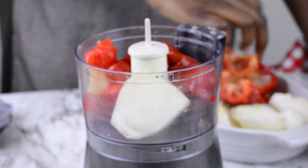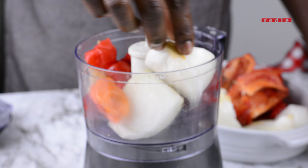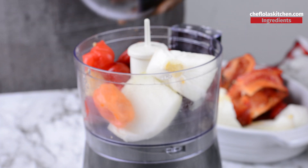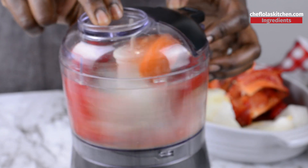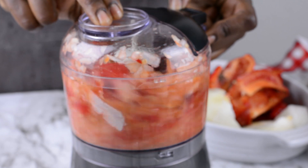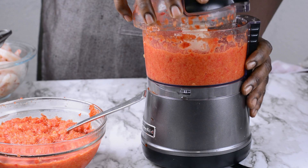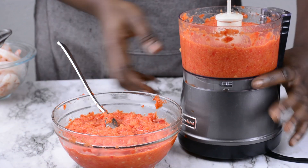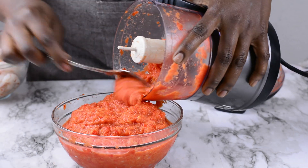So while the fish is absorbing all those beautiful flavors, I'm going to be blending my peppers. I've got three red peppers together with two scotch bonnets and one onion. If you feel the heat is going to be too much using two scotch bonnets, feel free to just use one. It's all well and good. Now I'm done processing the peppers and the onion, and I'm just going to pour this inside a bowl and set that aside.